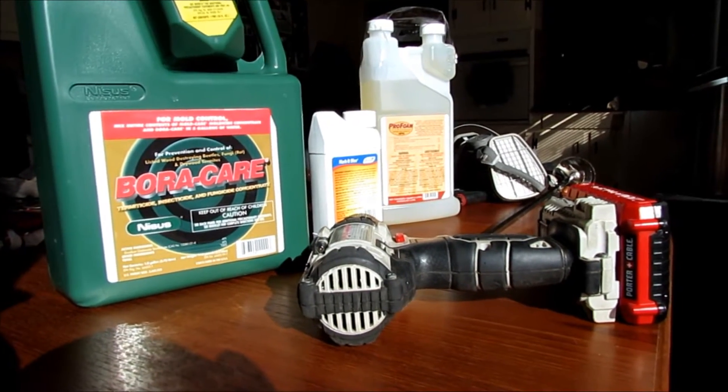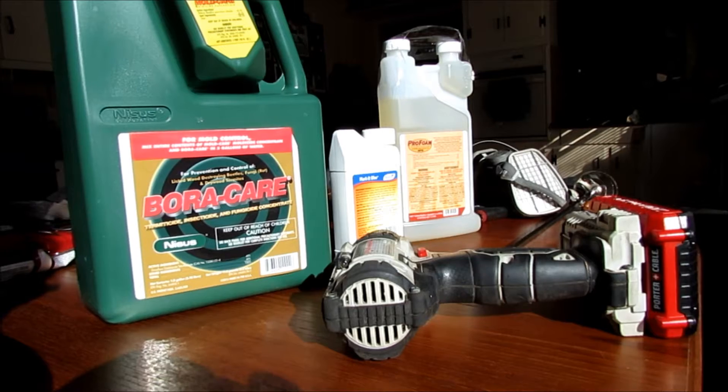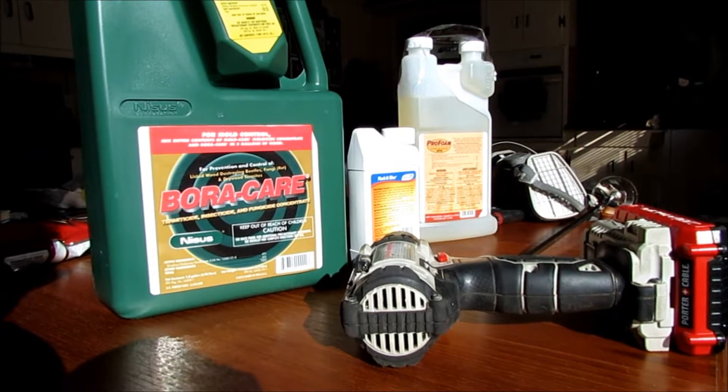Hello, I'm Chuck Phillip with South Alabama Home Inspections and welcome to another edition of Southern Home Talk. Today I'm going to go ahead and go over this Boracare here. This is something I mentioned back in episode 86 where I did the Taurus application around the foundation.